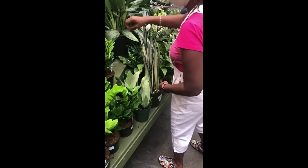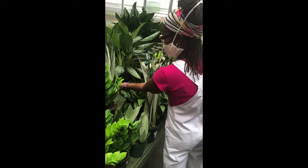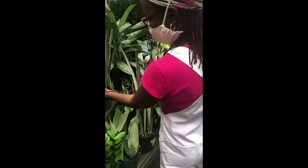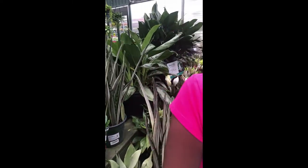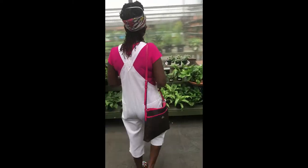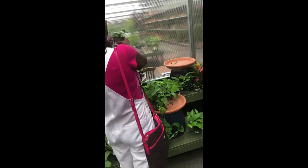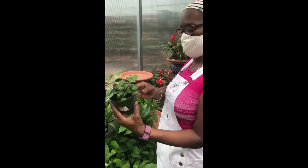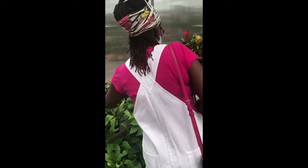This one I don't have — this cylindrica here, this is a ctenanthe. But I'm not sure what kind. Where's the price? Let's keep checking it out. What is this? Looks like a peperomia — so cute. I don't know what this is but I like it.